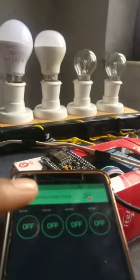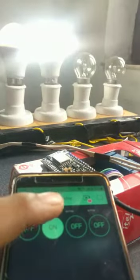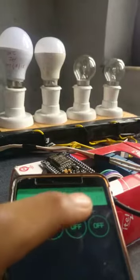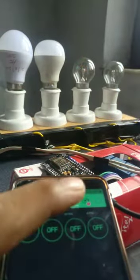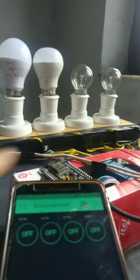This is my project. In this project, I have controlled my NodeMCU Wi-Fi board from the Blynk app. When I tap the Blynk app button, the bulb turns on or off. When I tap the Blynk app button, the bulb will be on, and when I tap it again, the bulb will be off.